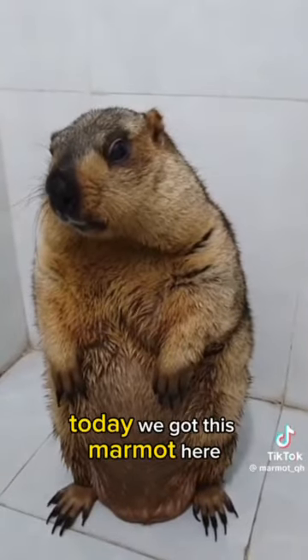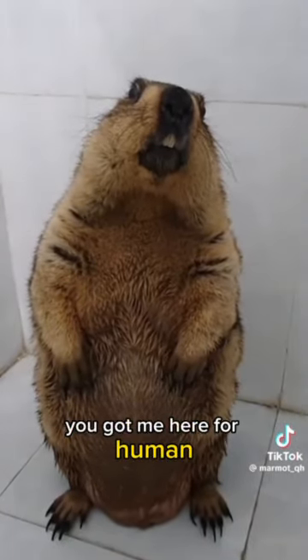Today we got this marmot here. What's going on? He has no idea. He's like, what you got me here for, human?